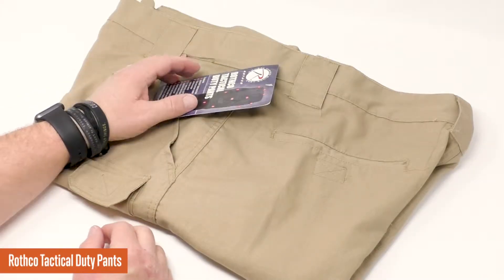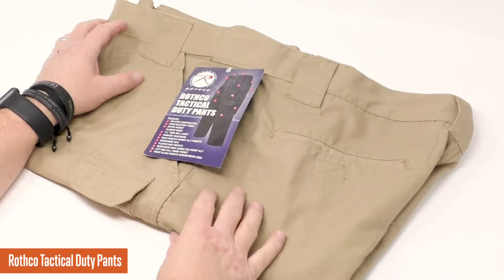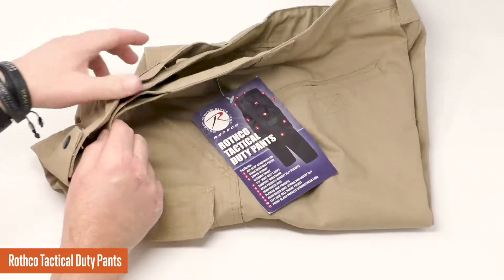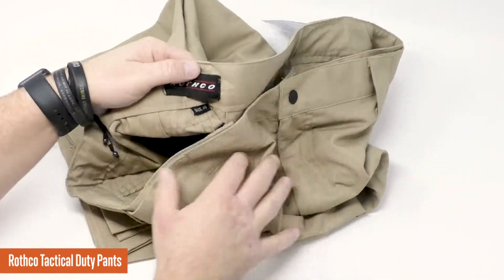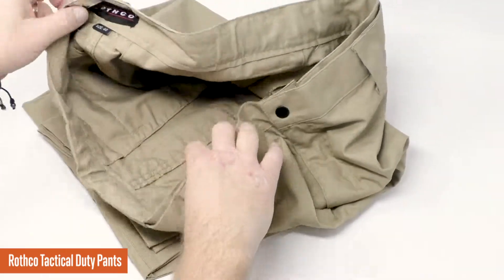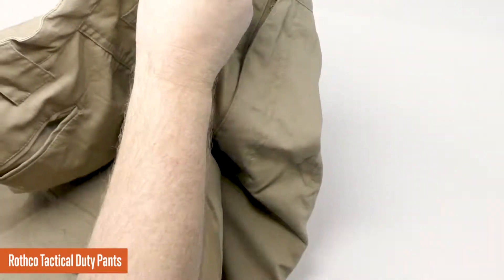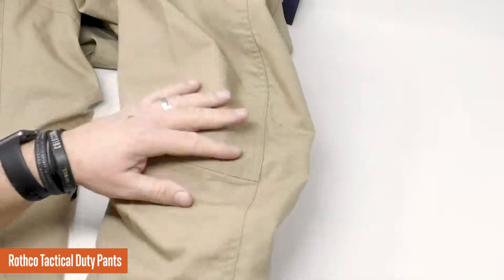First of all, the material. It's a 65-35 blend — 65 polyester, 35 cotton — ripstop material. If you've ever been out in the field or you're hard on pants in whatever you do, whether your mission is daily life, you're a police officer, military, or an avid outdoor enthusiast, you know that when you get a hole started in your pants, those pants are probably done. The ripstop material allows a small hole or tear to go just so far and then stops it, so you're going to get a lot of miles out of these pants.